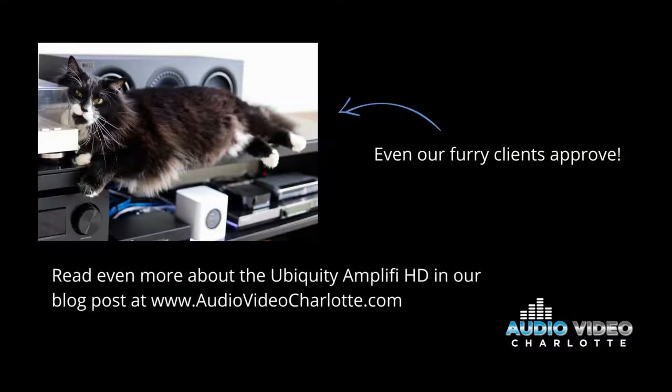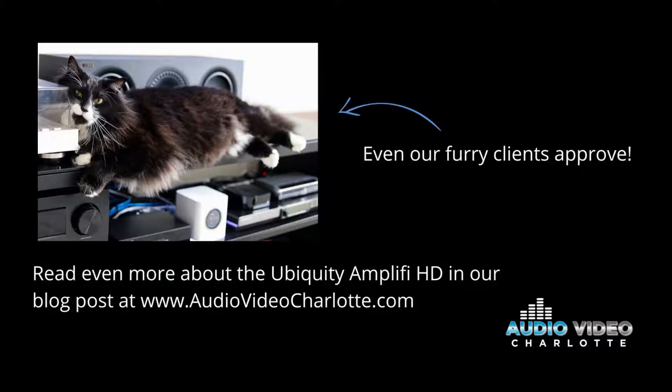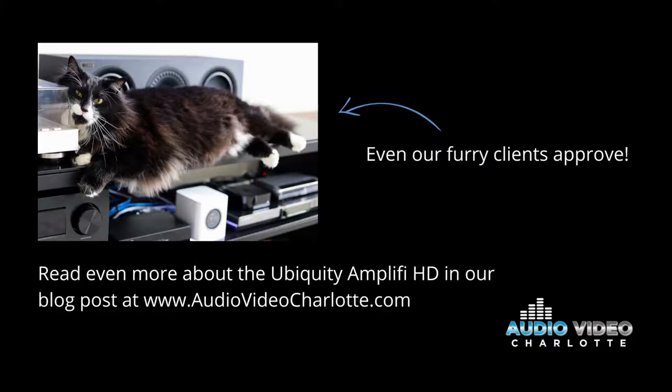If you're ready to fix your internet problems throughout your home or business, give Audio Video Charlotte a call. We will come out, run some speed tests, and we'll find the best solution for you. Even our furry clients approve.